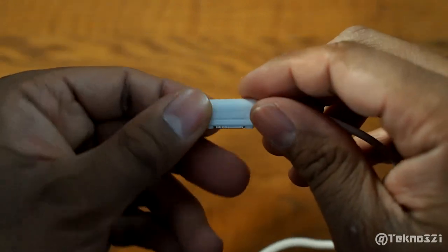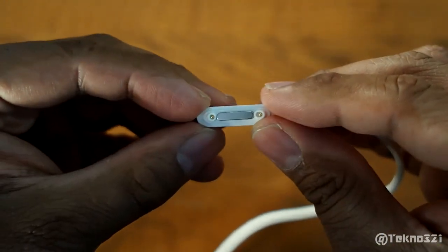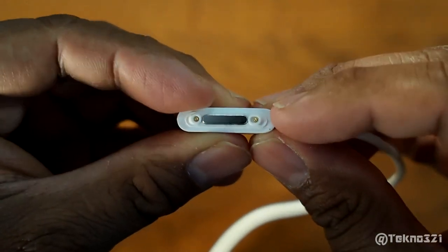People are kind of scared to get this — they think if they reverse it, it might cause a short and fry the board. That's not the case. As you can see, this one has an oval port here, which prevents that.